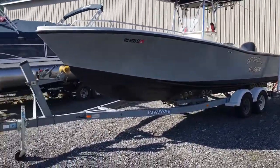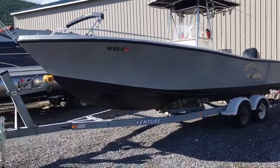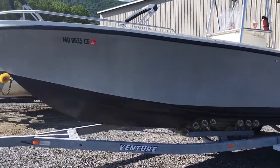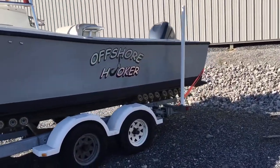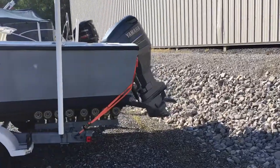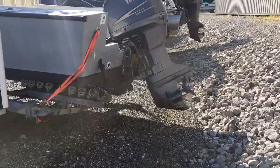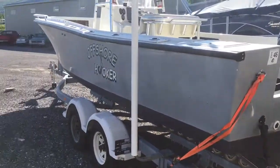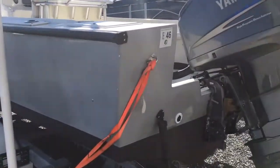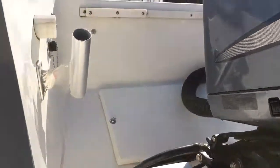Here we go guys, we got this 1976 Mako 250 center console offshore boat on a galvanized Venture trailer, tandem axle with brakes on both axles. The boat has been repainted. It's a 1976 boat, transom has been redone in 2005. It also has a 2005 Yamaha 300 HP DI on it, stainless steel prop, and trim tabs. The boat was originally used in Ocean City, Maryland and worked its way up here to Lake Racetown, central PA, fresh water, been used here since 2010.